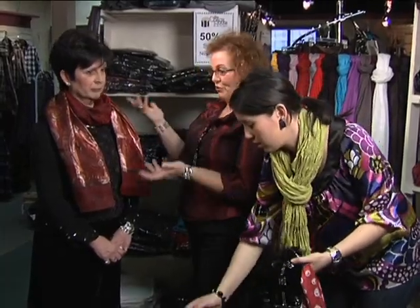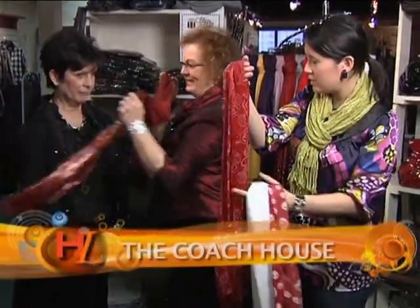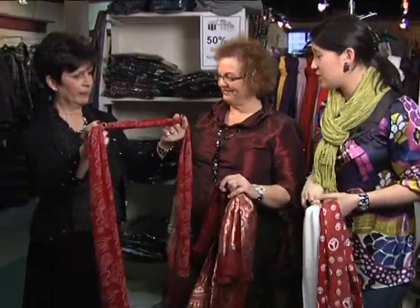Scarves are a great way to punch up any outfit — to add color, add some texture. With this outfit, you wouldn't know it's the same one every time; it looks like she's got a different outfit on. You could go to three different occasions and you're always looking new and different. Let's give Pat this beautiful red one and she's going to show us how she normally ties her scarves.